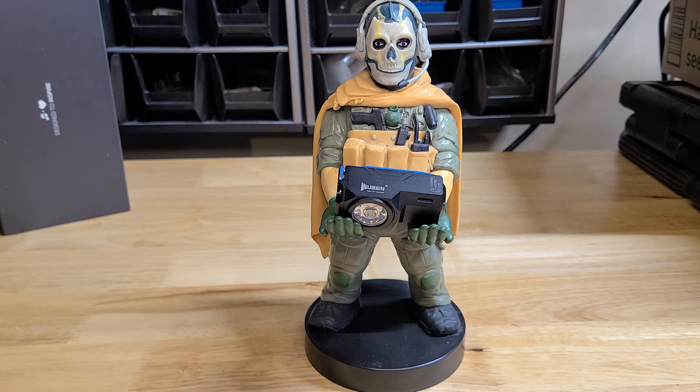SOS mode is rated for 50 lumens, and it is drop resistant up to 1.5 meters. It is also IP68 waterproof for 2 meters for an hour underwater — so 6 feet for an hour underwater. It's about 2 and a quarter inches long and 7 eighths of an inch wide. Very nice, small, compact light.